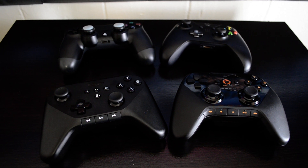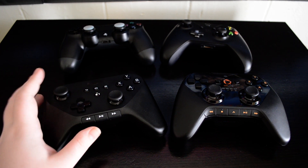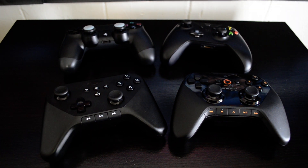Depending on whether you want to use just the basic controller that came with the box or be able to use this to do everything, including gaming and controlling your media.